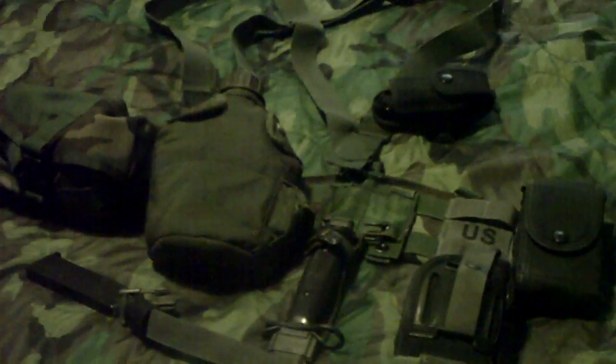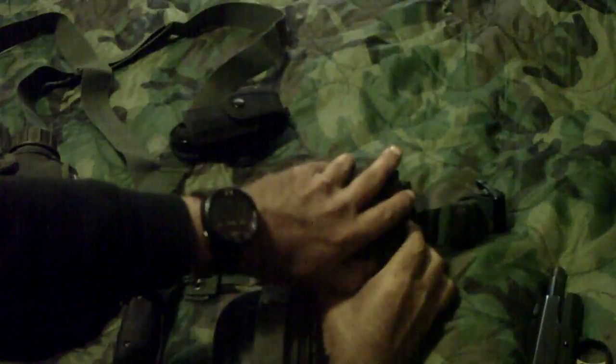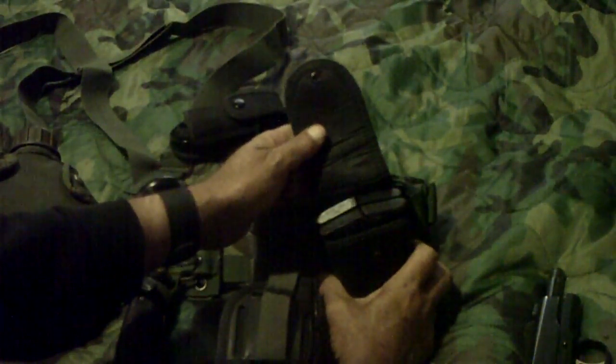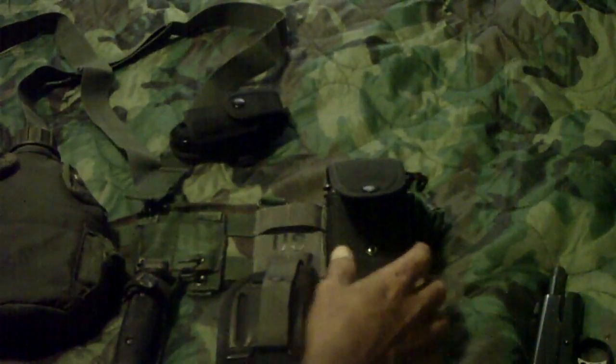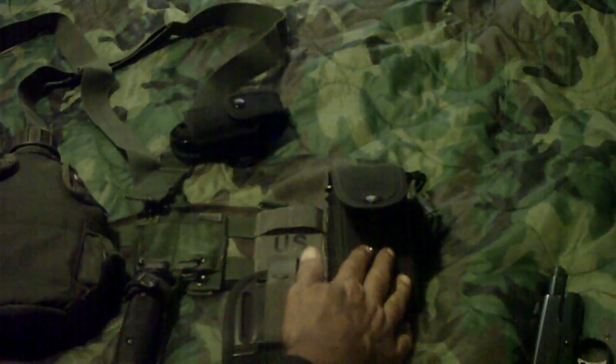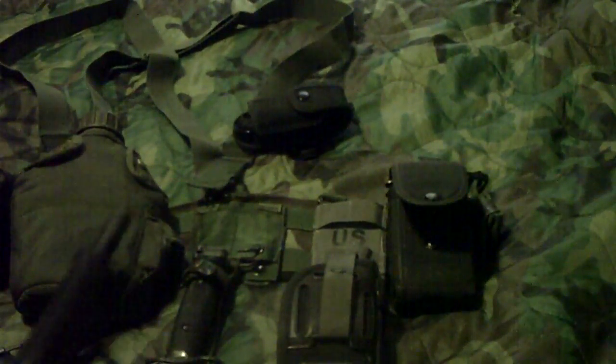The last item is the quad magazine pouch, where I keep four .45 magazines. So the total ammunition I carry on the belt is six extra magazines — four in the quad pouch, two on the double — and then a seventh magazine with a round chambered, for my .45.